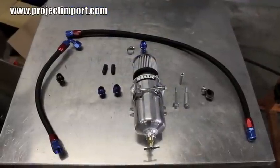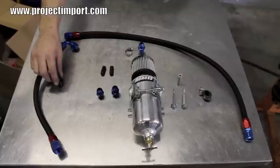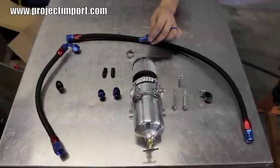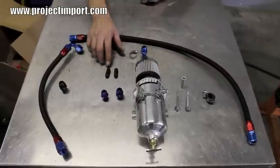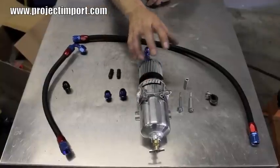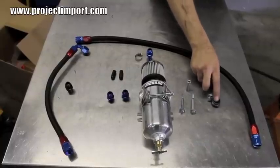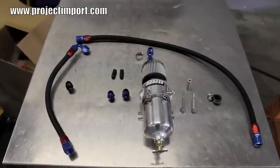Here's our crankcase ventilation setup with all the parts involved in the kit. We have: a right side valve cover crankcase hose, the PCV valve delete fitting, the driver's side valve cover crankcase hose, the adapter fitting from pipe to AN, the clamp for the pipe to AN fitting, vacuum caps to plug off ports, NPT fittings to AN fittings for the tank, the crankcase ventilation tank with mounting bracket, crankcase ventilation mounting bolts and spacers, and a hose clamp holder. All these parts will be used in the ventilation setup on your motor.